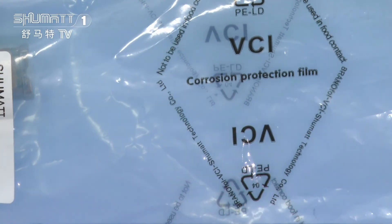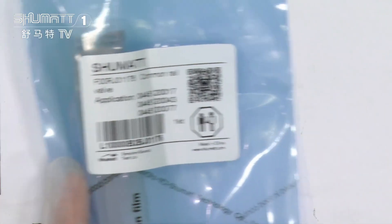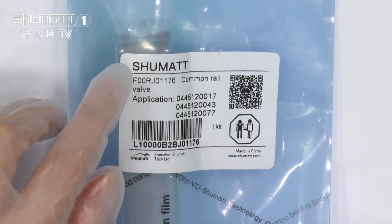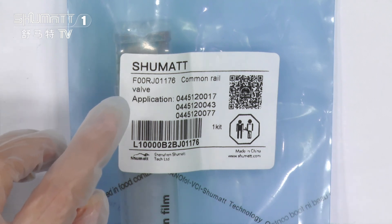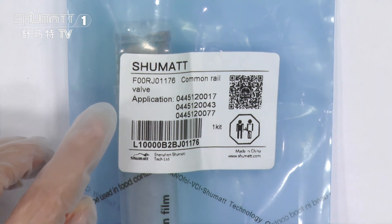On this part, as you can see, this is the VCI Anti-Ross bags. They also have a label on the package. As you can see, the first line is our Shumai logo. If you want to print with your own logo, you can contact us and we can exchange it for you.